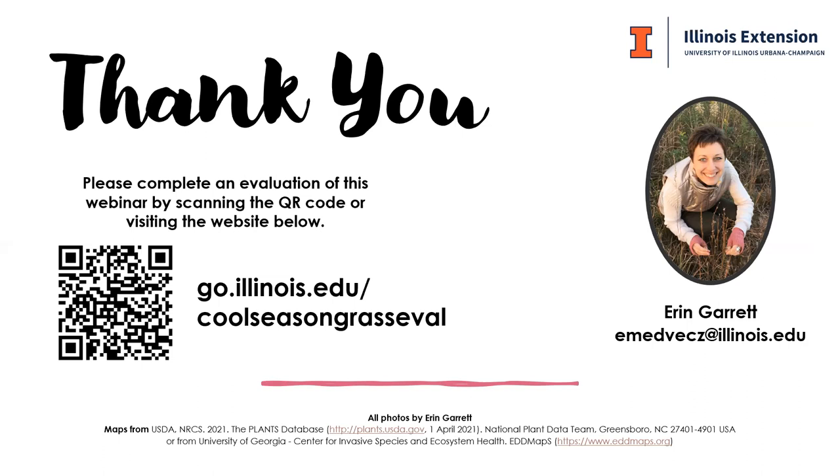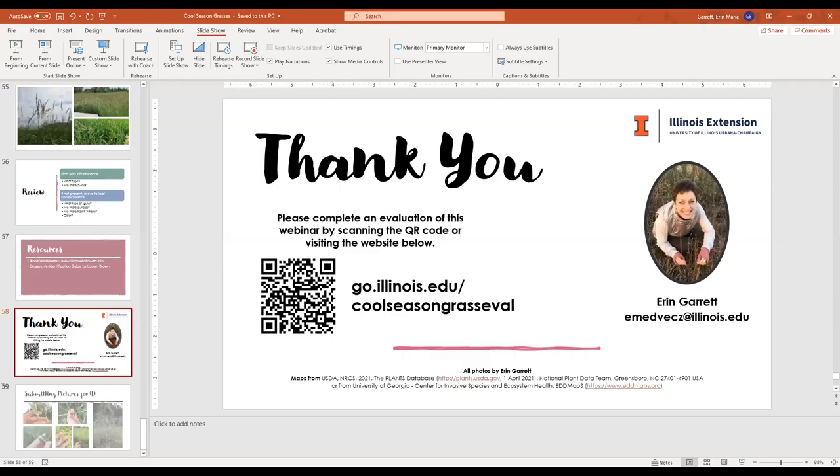Thank you very much for answering these questions. If anybody has one last question, we're happy to field it, otherwise we want to be very respectful of your time today. We ended on time — that's great. I left time for questions, which is always hard for me. All right, I think we'll end it for today. Thank you everyone for joining us, and stay tuned for warm season grasses later this year. Take care, everyone.